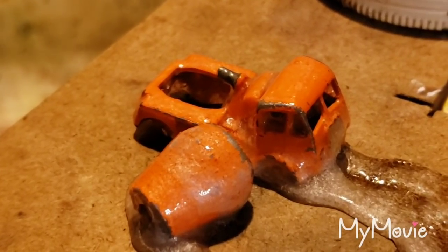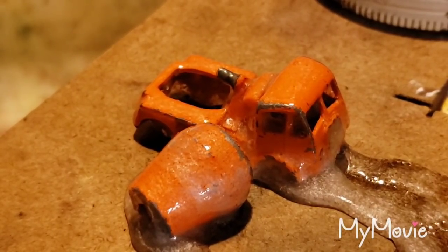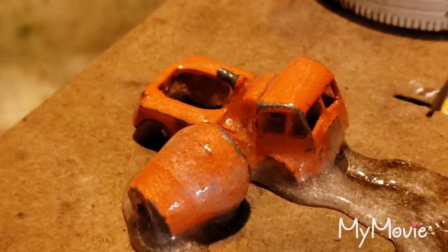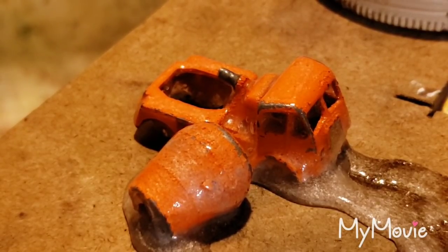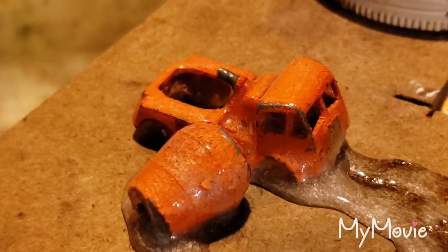Some of you guys have to put it in overnight to let the paint strip off — you must be using some kind of weak stuff. Because this stuff I have here, I can sit here and talk for about two minutes and it falls right off. This is some potent stuff. As we can see, it's already starting to bubble up.